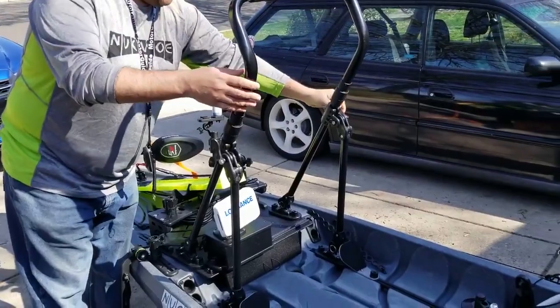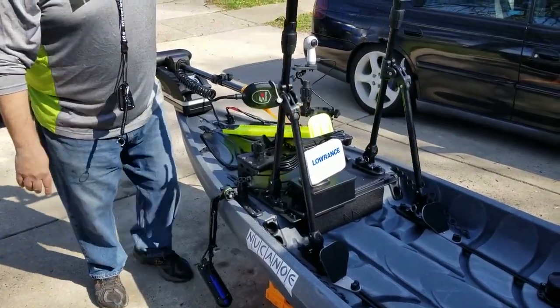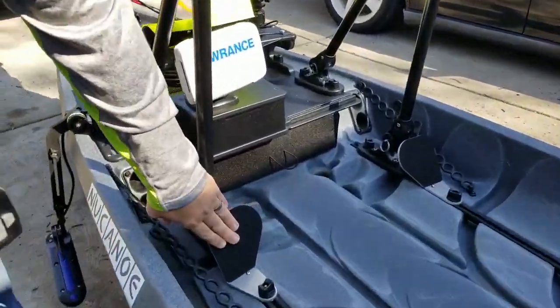As we move on, I got the stand-up bar — haven't tried it out yet, but I could collapse it. Actually, very easy — bring it back up, lock it in place.